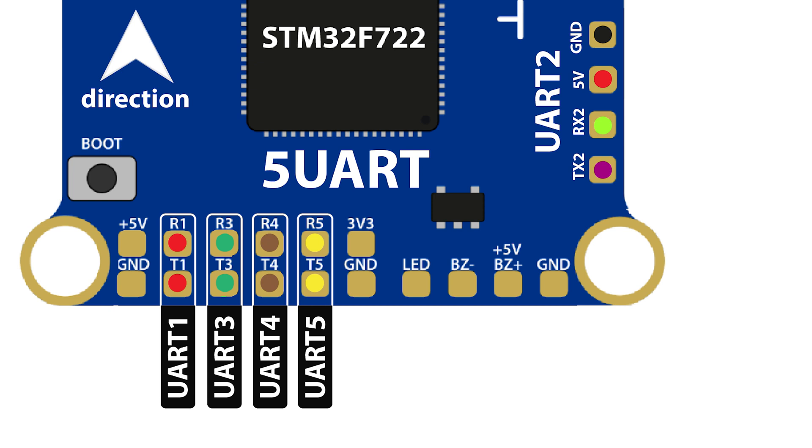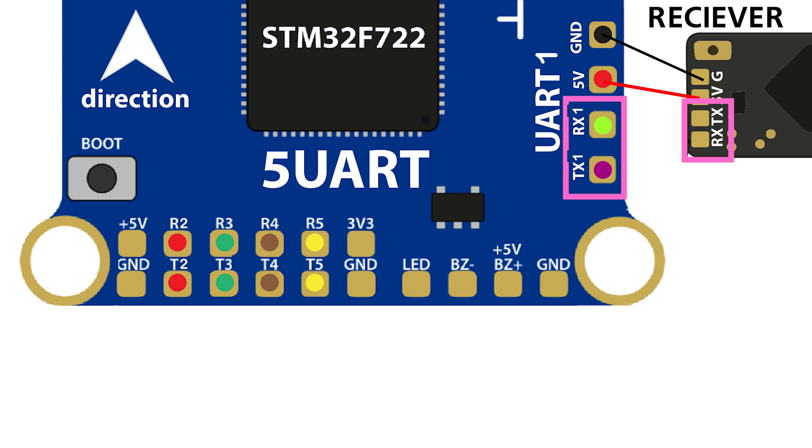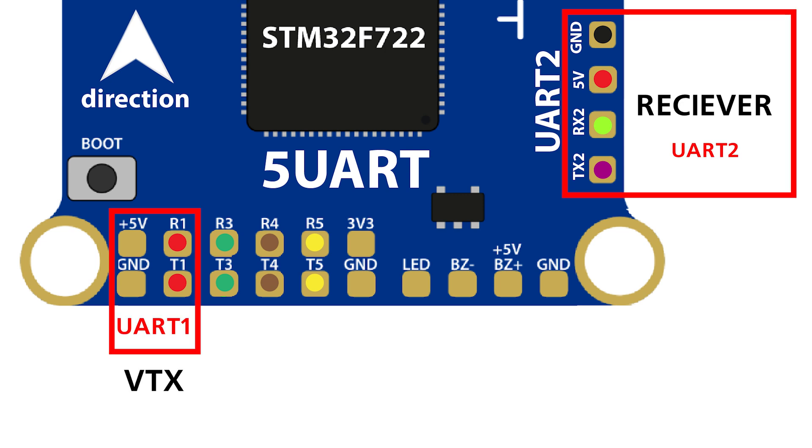This allows the FC to identify the data transmission channel of the connected device by its UART number. For example, to solder a receiver to the flight controller, find free pins for 5V and ground, then solder the receiver's TX and RX pins to, say, TX1 and RX1 on the FC — this will be one UART, but in reverse order (TX to RX and RX to TX), so that information is exchanged in a loop. In the flight controller, two UARTs are necessarily used: the receiver and the VTX. Adding a GPS module will require an additional UART.